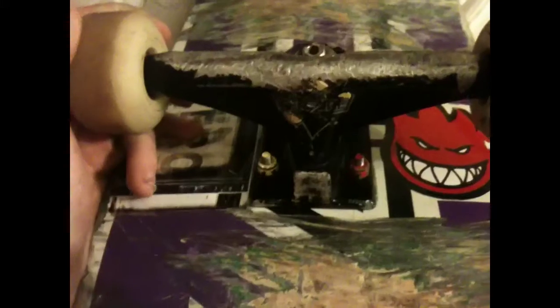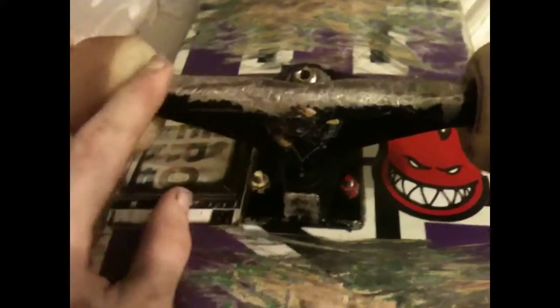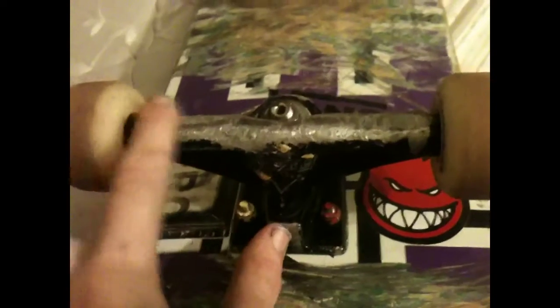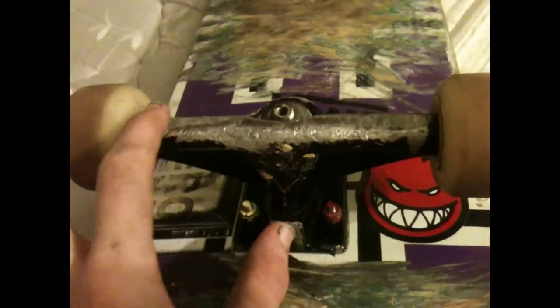For trucks, I got Venture lights — Tony Pudhowski model. They're pretty good. I got them used but they still grind really smooth. They're starting to get bumps where I grind, but they're holding up.